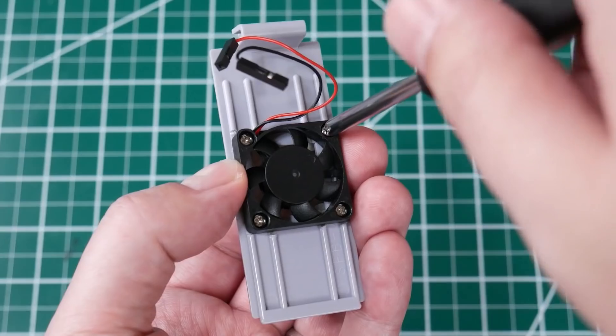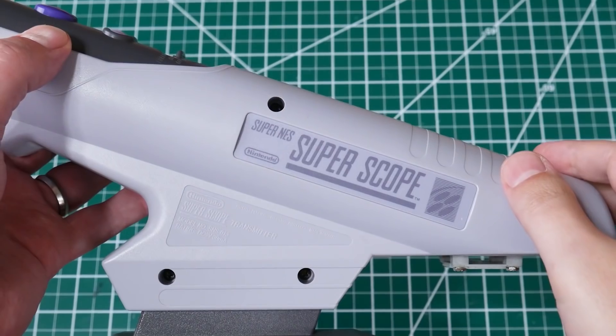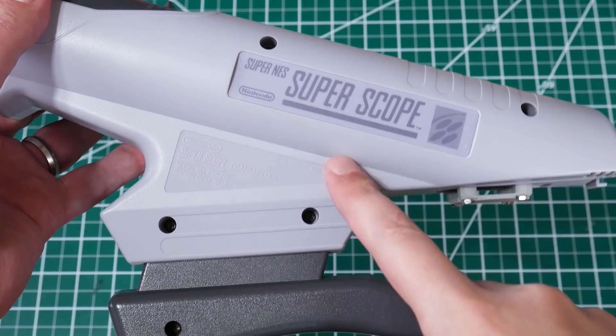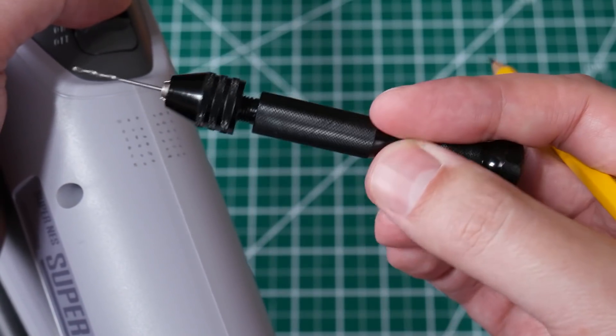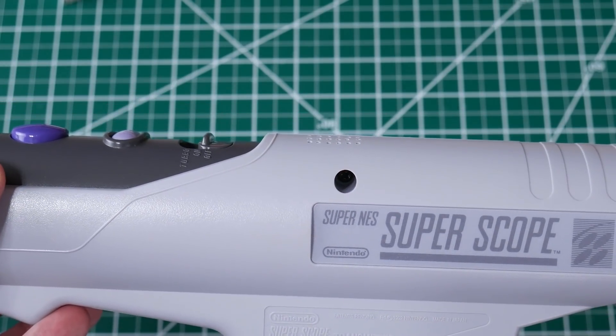I ran some thermal tests and even with heat sinks, the Pi CPU is getting really close to 80 degrees C, where it starts throttling, so I'm going to add some active cooling. I've got a Pi fan that fits perfectly in the battery compartment, and I've designed and 3D printed a shroud to protect it. The idea is to have air flowing across the parts — I'll drill holes in the top of the case so the fan draws air in and across the chips, then blows it out at the bottom. Without the fan I'm getting 77 degrees; with the fan it stabilizes around 67 degrees, so this is definitely worth it.